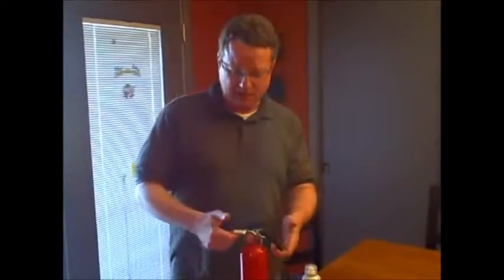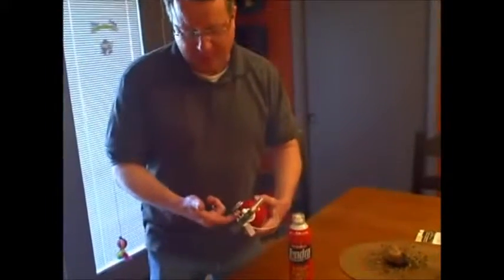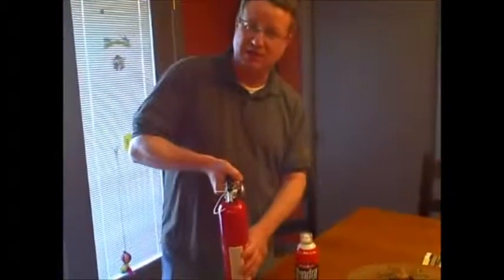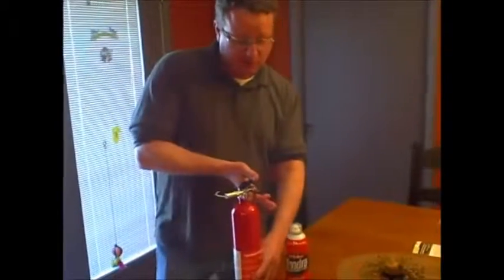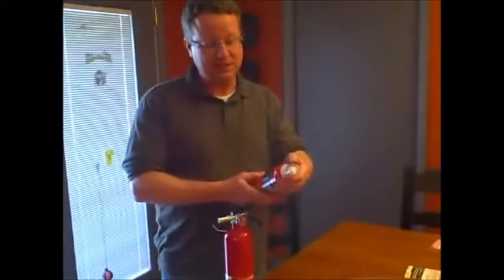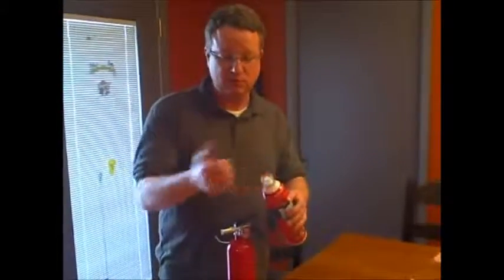Whereas a regular fire extinguisher has to be held upright. Also with a regular fire extinguisher, you have a pin that you have to grab and pull out in an emergency, and then you have to re-grab it to spray at the base of a fire. What's nice about this is once you purchase it, you want to take off the plastic that covers the cap so that you're ready to use it. If there is an emergency, you just remove the cap and spray — you don't have to shake it.